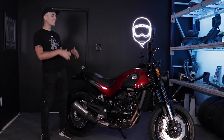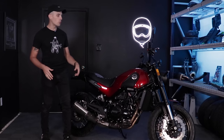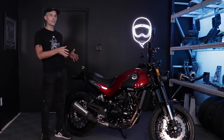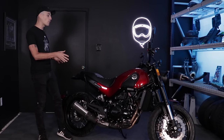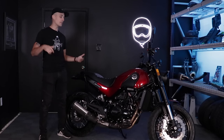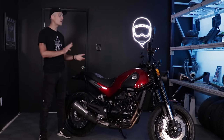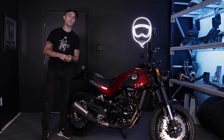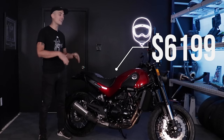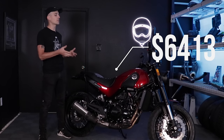This bike in particular is the trail version of the Leoncino 500. So that means it's got the wire-spoke wheels, the 19-inch front end, and the kind of 90-10 scrambler-y tires — the same tires that the Triumph Street Scrambler actually comes with. Today we're going to look at the specifications, the ergonomics, take it out for a ride, and see if it makes sense as a great beginner motorcycle. The top-line figure: it costs $5,999 in standard trim and $6,499 in this trail trim for the MSRP.